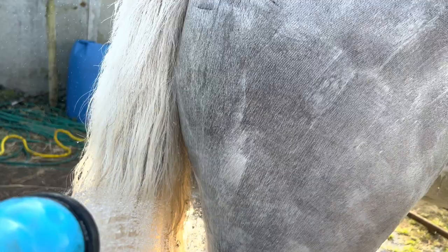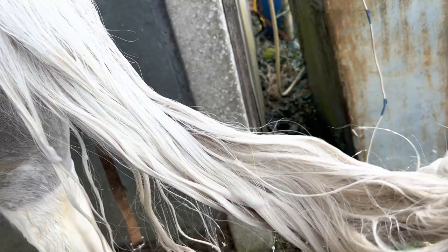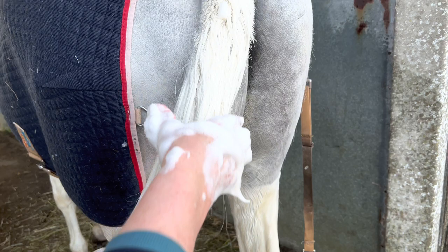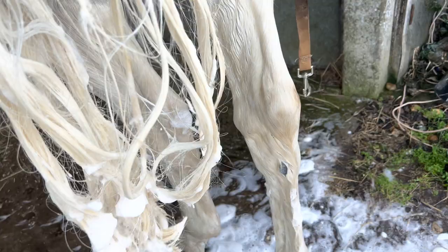We're just rinsing his body today and then we're going to start on this filthy tail. Just started to work the shampoo into his tail — you can already see where the shampoo has gone on, it's made it so much whiter already. Now it's just a case of really working hard on the ends. I'm leaving it for a few minutes and then rinsing, and if it's still yellow we will repeat. You can see that the colour of the tail has already gone so much cleaner.